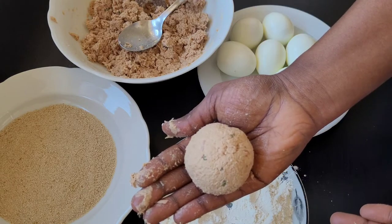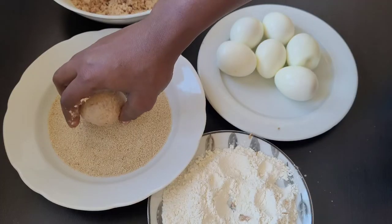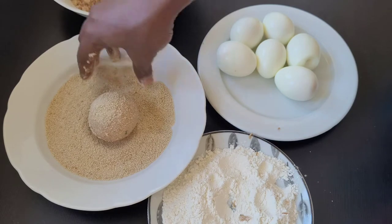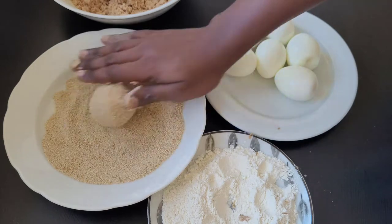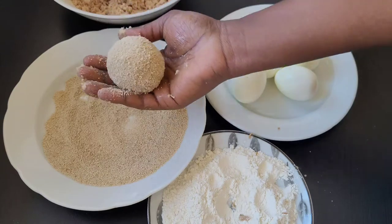You can see that the egg is well covered with the fish. Next, I'm going to put it in the breadcrumbs — make sure that it is well covered with the breadcrumbs. Try not to roll it too much so that the breadcrumbs won't be too thick on one egg.